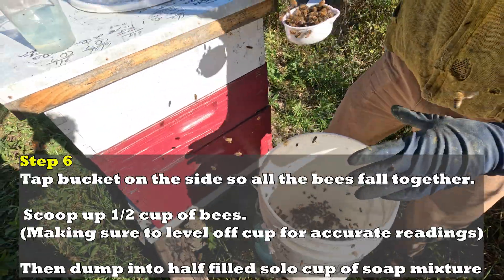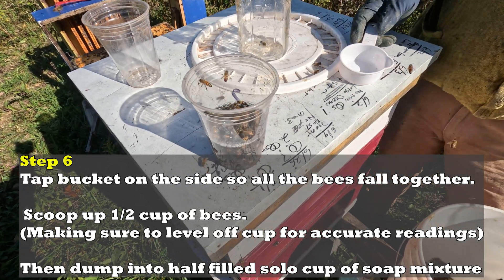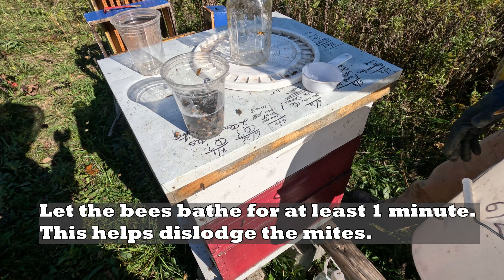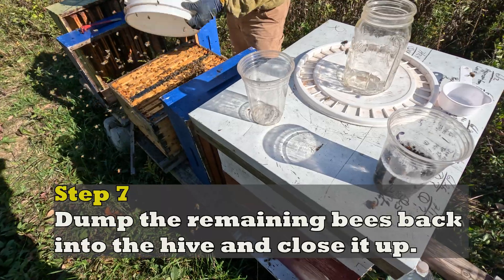If you do this finger-level technique on a half cup, you'll be within 10 of 300 bees. Then dump them into the half-filled solo cup of the soap mixture. Let the bees bathe for at least one minute — this helps dislodge any mites. Step seven: dump the remaining bees back into the hive and close it up.